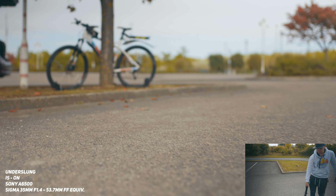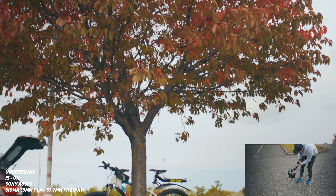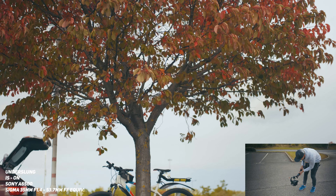Last of the good sides: this gimbal keeps the horizon really well. When shooting, the horizon never went off for me, which is absolutely amazing. I hate when the horizon slowly drifts on a gimbal — it's so annoying — but it never happened with this one.